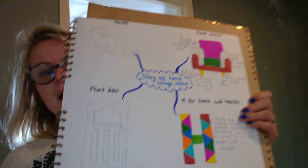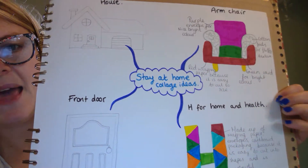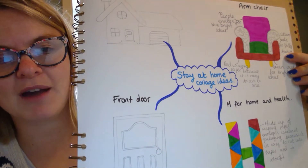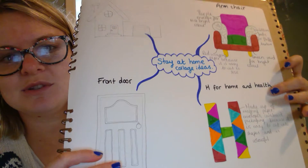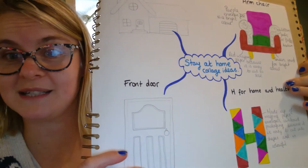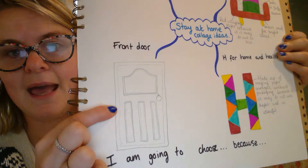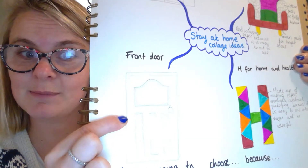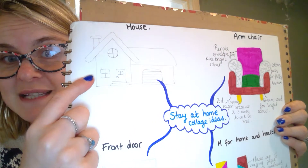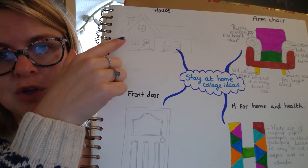So what I want you to do is design some ideas today. I'll show you what I've done — in the middle I've got my 'stay at home collage ideas' title. My first idea was to do a collage of an armchair, because it's stay at home and we all have comfy armchairs at home. My second idea was to do a big capital colourful H for the word 'home' and also for 'health', because that's why we're staying at home. I also did a front door, and lastly I drew a house.